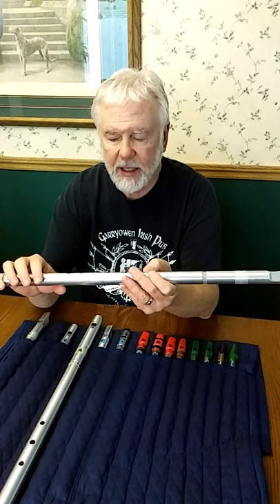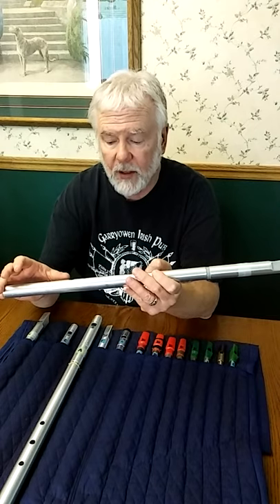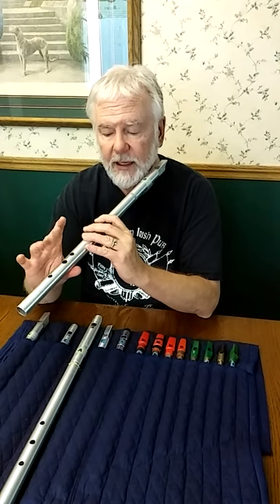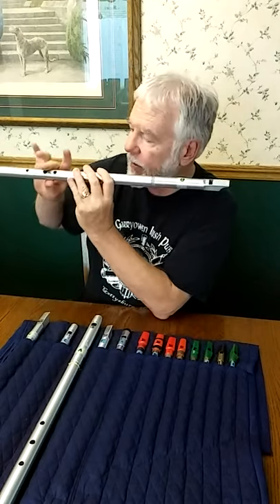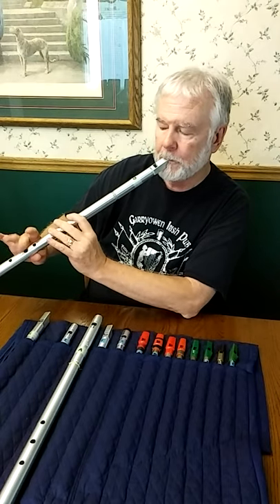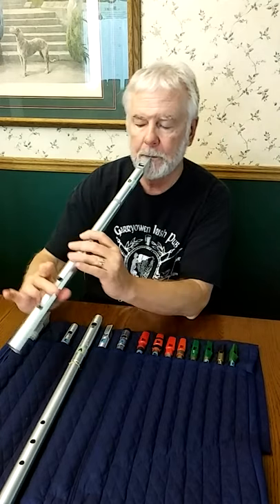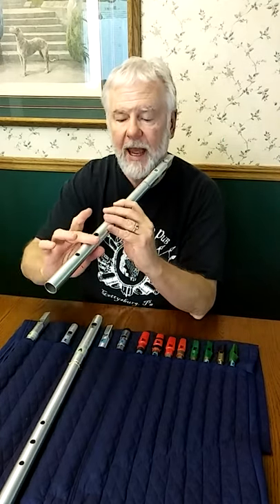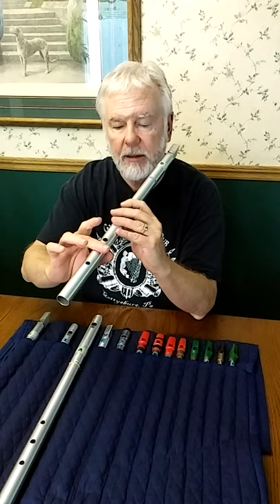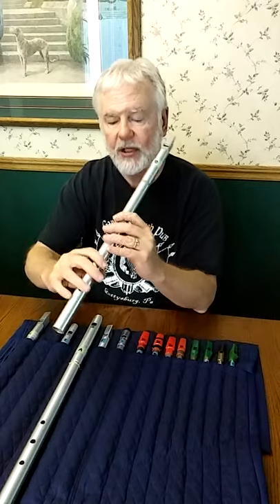Another approach — more versatile because you have more control — is shading. Shading involves instead of fully opening and closing, you're just sort of tapping at the edge of the hole. For G, it sounds like this. You can change the angle because the further over you come, the more you're covering the hole and the more pronounced the vibrato gets. The more you back off, the more subtle it gets.